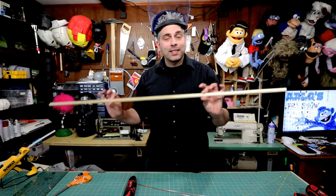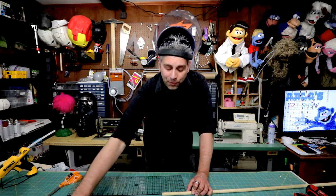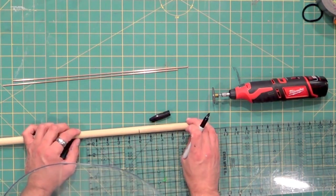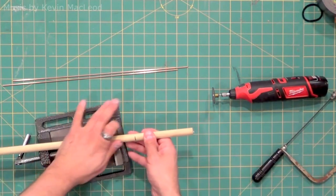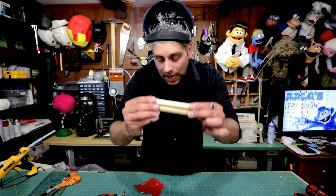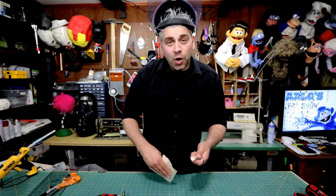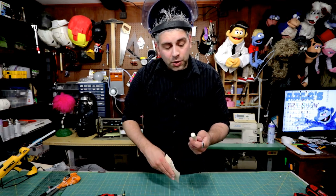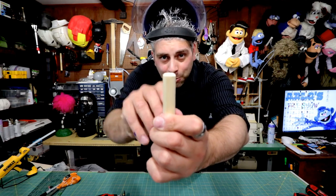For the handles, what I use is 5/8 dowel rod. I found that handles about 5 inches long are the most comfortable. After you're done chopping these down it's important to sand the edges so they're a little bit softer. You don't want it to snag on the fleece of a puppet or get caught in the fur. So it's important to take down those edges and even kind of round off those tops a little bit.